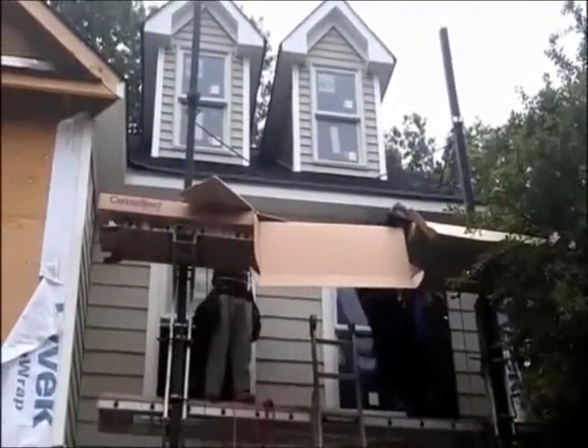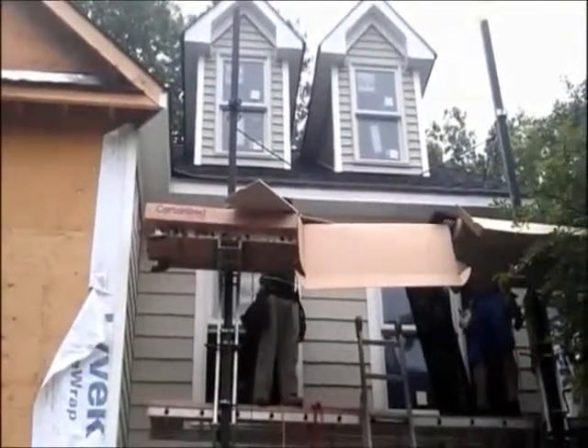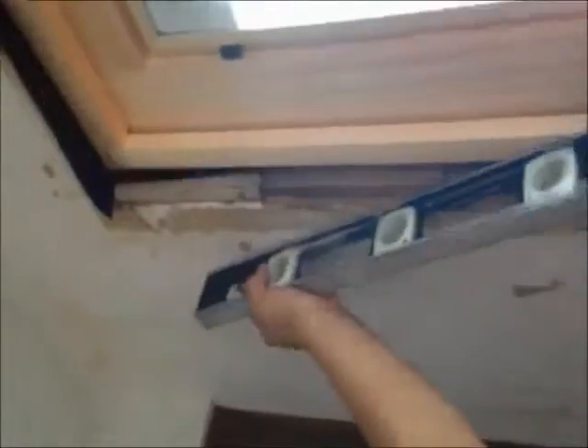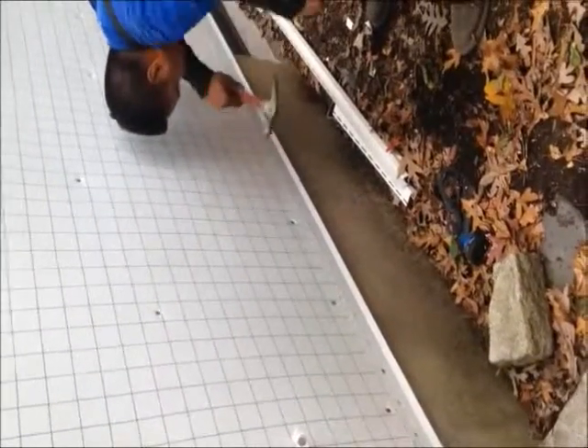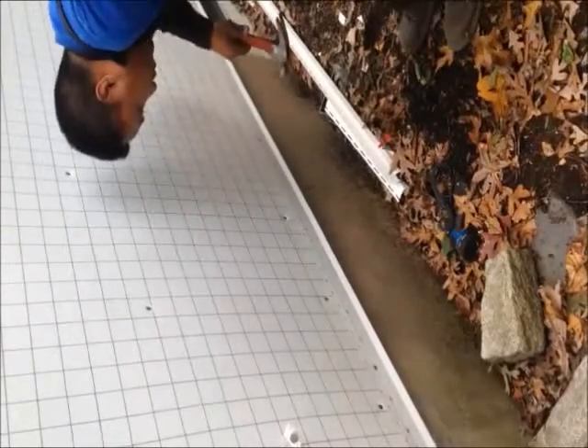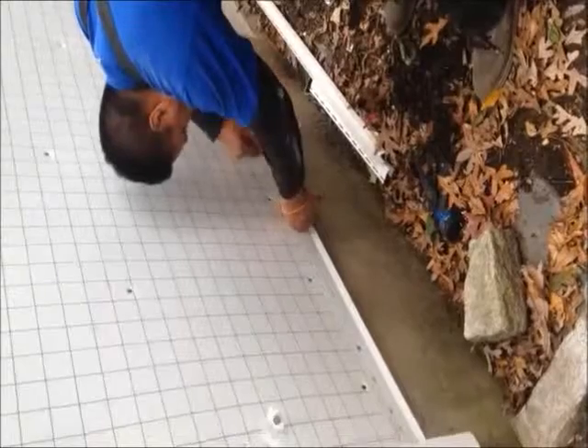Here we are with the installation of vinyl cedar shake siding. As you notice, everything has to be... I'm going to start the strip. I'm going to place it in the middle at about every 16 inches.